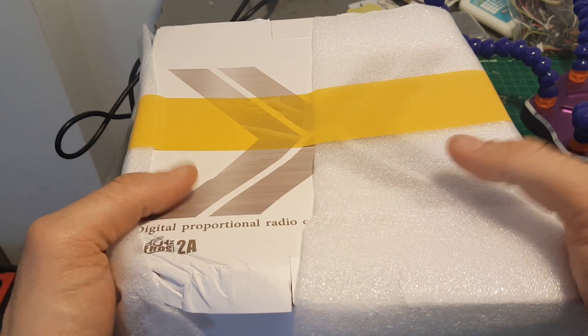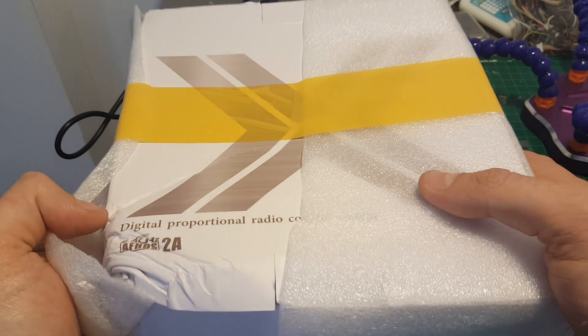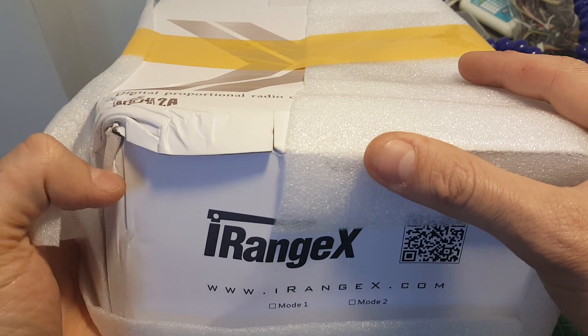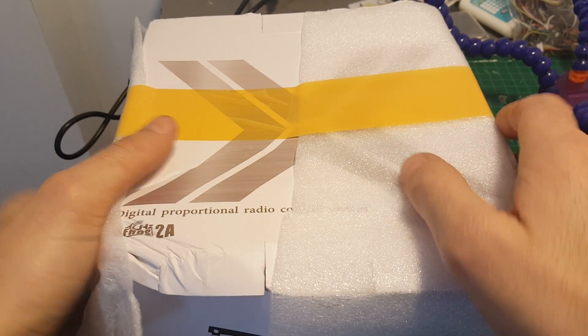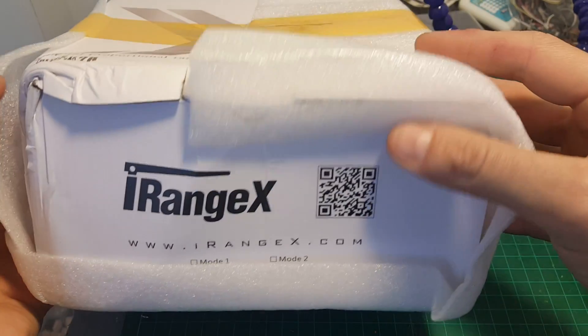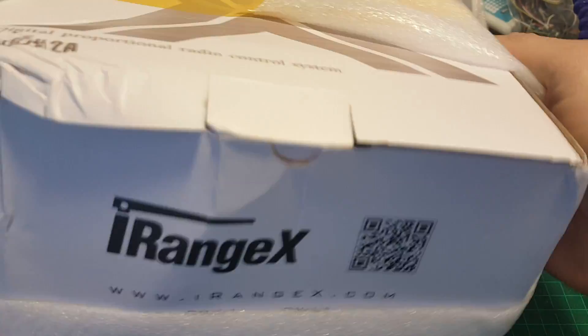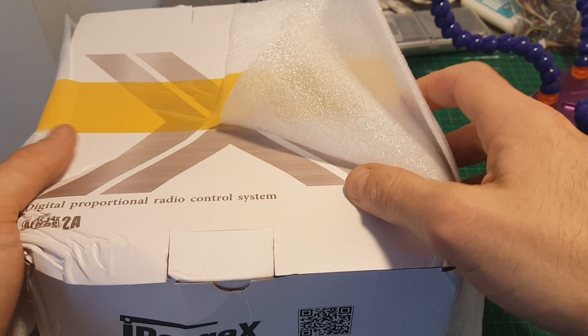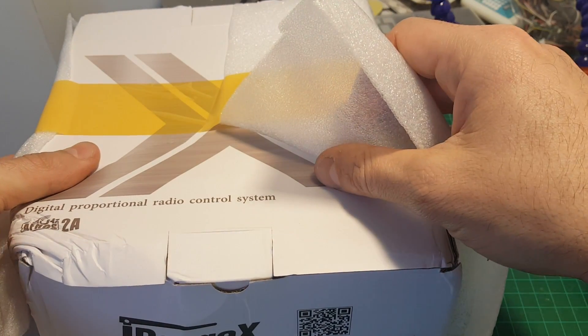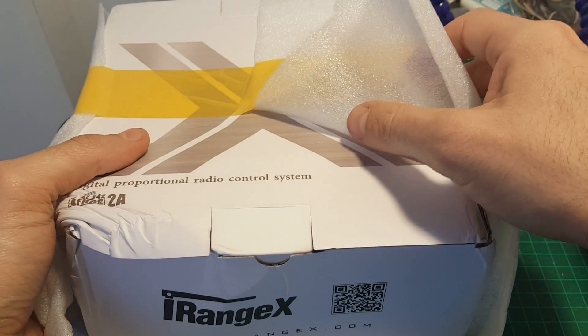Hello guys and welcome back to my channel. Today I'm going to do a mini unboxing and review of the iRange X i6X remote controller. I picked it up on sale on Banggood, it cost me about 40 bucks. And I'm pretty sure this is the same remote as the Flysky FS i6X. So let's open the box and find out.